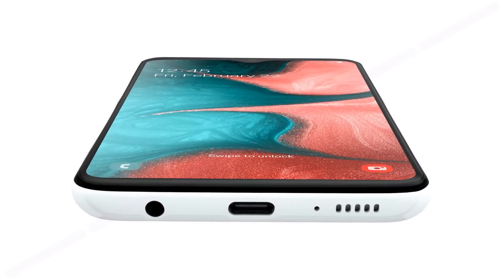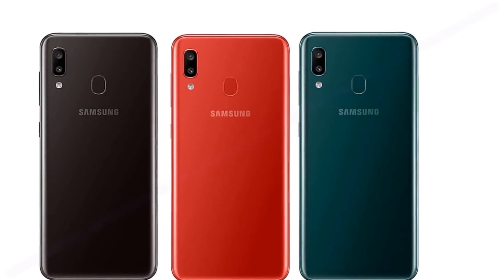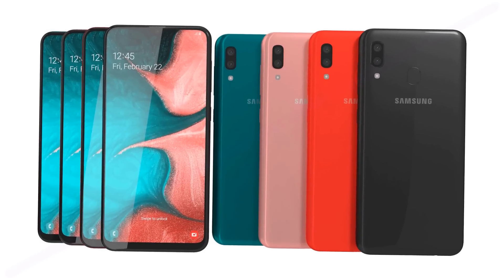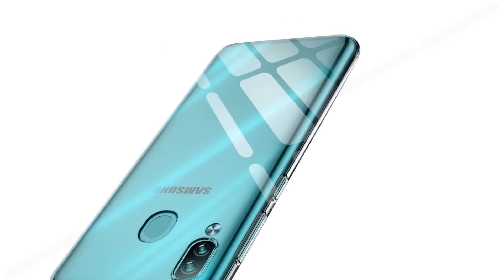The Galaxy A10s will receive 32 GB of internal memory as well as 2 GB of RAM. The device will work on the MediaTek Helio P22 chipset and Android Pie operating system. The smartphone will go on sale in four colors: red, green, blue, and black. The price and release date of the smartphone have not been officially announced.